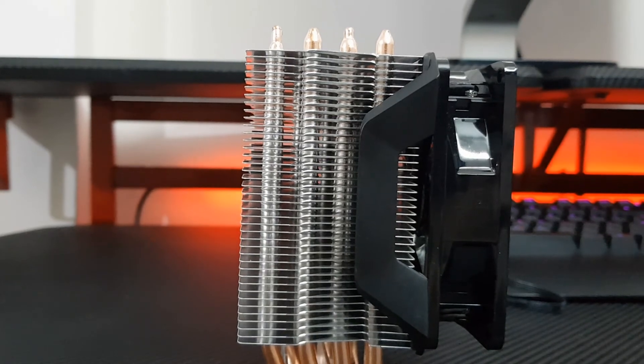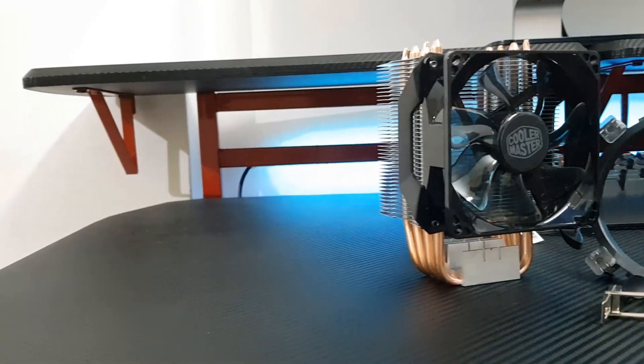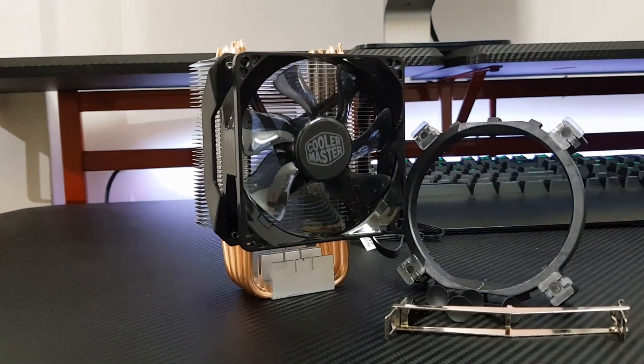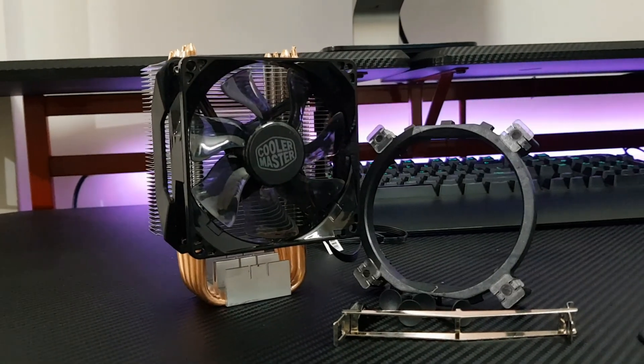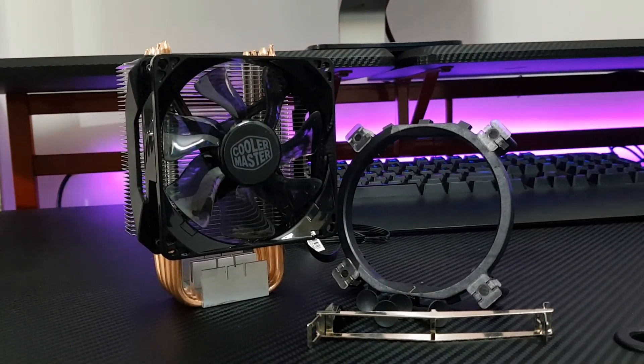In this video we are taking a look at why you need an aftermarket cooler. Then we will go through the installation process, and we will also do a comparison with the stock cooler and a small sound test as well. So let's begin.